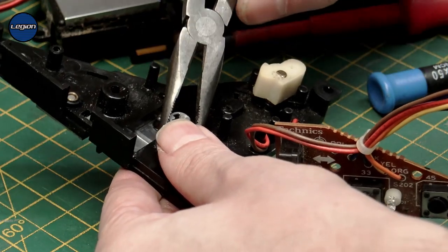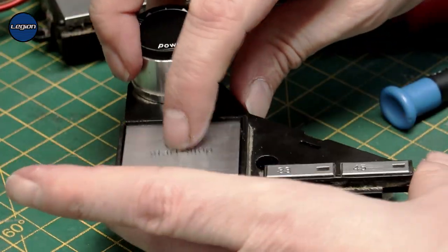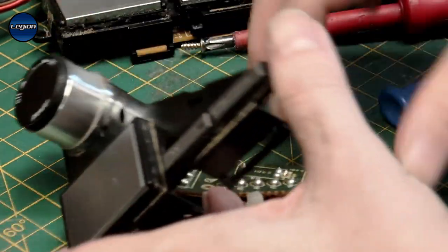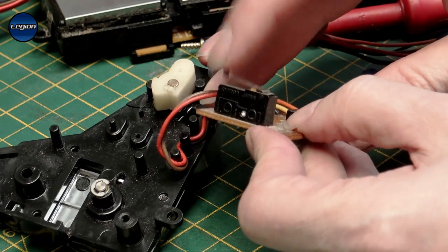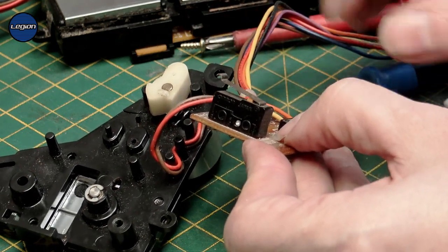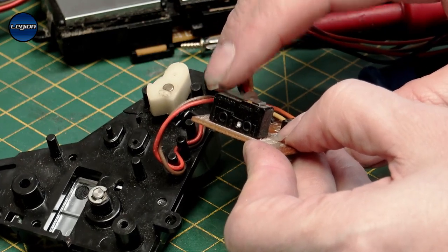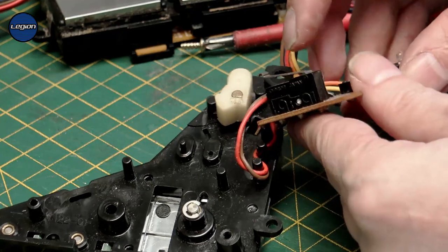Pop the circlip back on — that should be okay. And then obviously we've got the actual microswitch. It could be that this microswitch is also damaged. We can use the pads underneath to buzz that out.